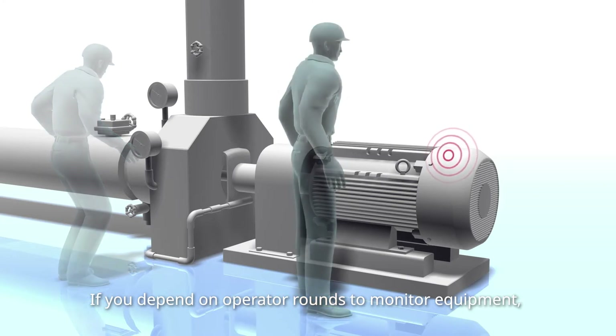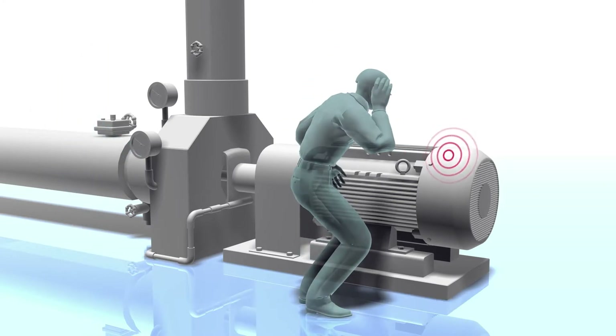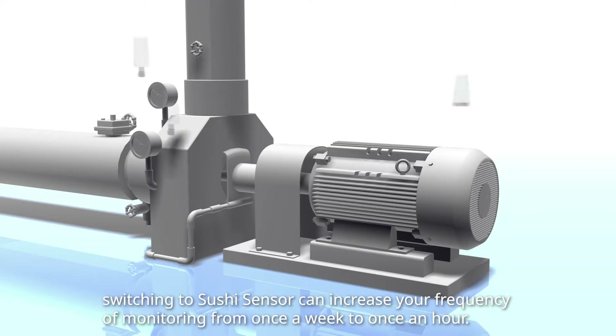If you depend on operator rounds to monitor equipment, switching to SushiSensor can increase your frequency of monitoring from once a week to once an hour.